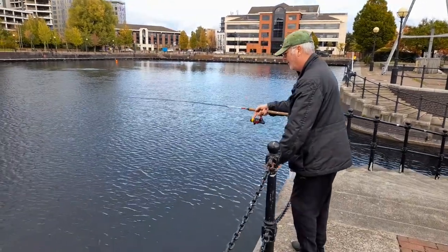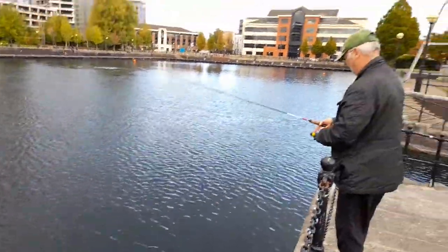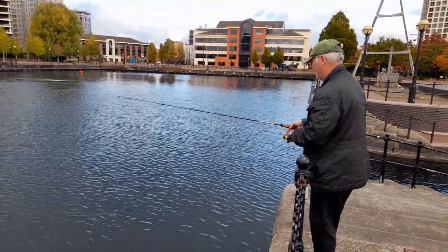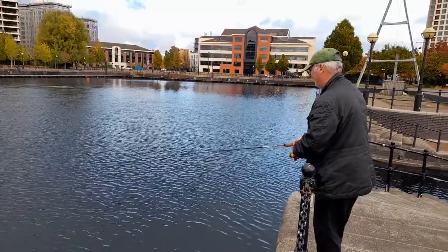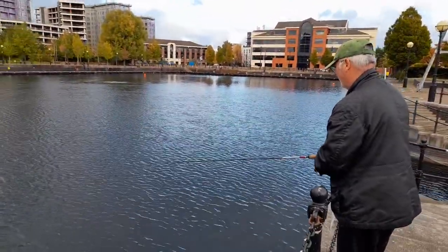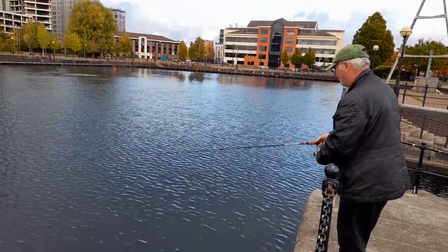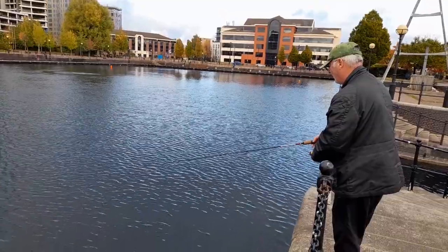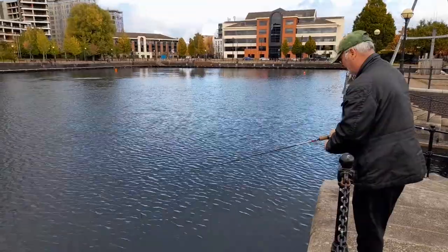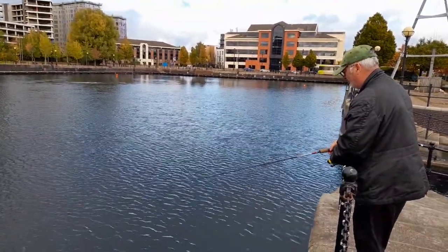Right there, Mr. Phil — no pressure — but drop shot in at Salford Quays, 23 feet down. Takes a little while for the lead to get there. Half a worm on a size 6 hook. We've got five minutes, Phil, before we have to go. So no pressure.